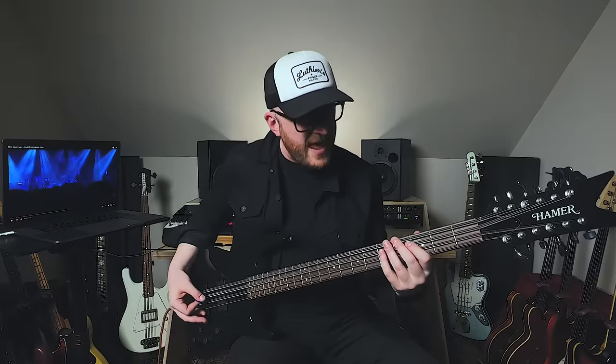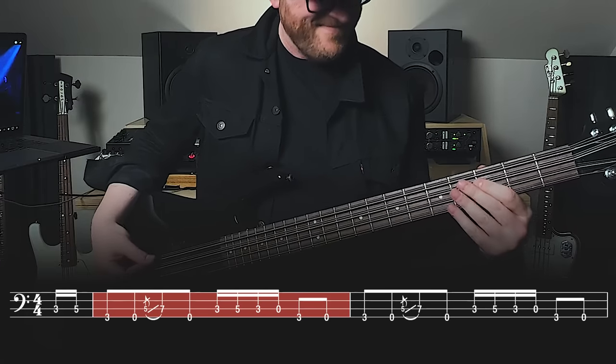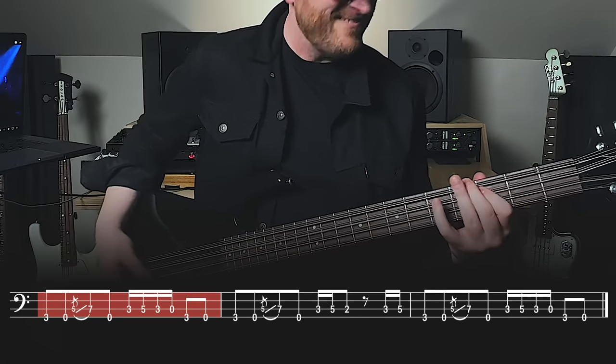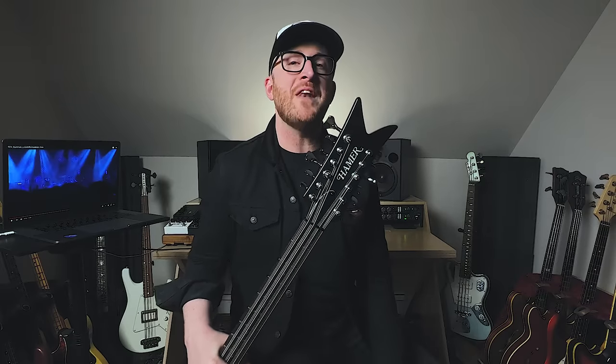What a fun riff to play. I had so much fun making this video. I have loved these instruments for a lot of years. Is it the right thing for everyone? Of course not. Is it super rad? Of course. I have been Ian Martin Allison — see you in the next one.